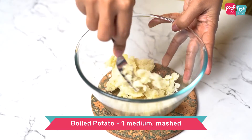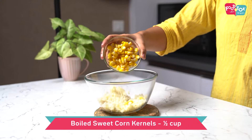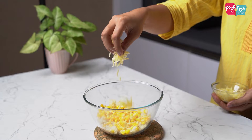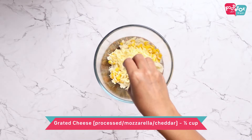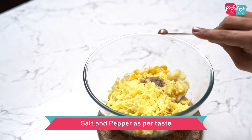For making these cheesy corn balls, let's first prepare the mix. We need boiled potato — I've mashed it and taken it here. Into this let's add some sweet corn kernels, which are also boiled. Next goes in some grated cheese; you can use processed cheese, mozzarella, or cheddar. Add a little bit of salt and pepper as per your taste.